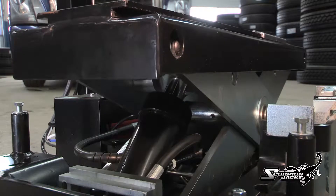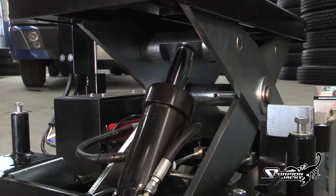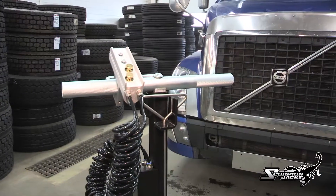The TJ-14's strength comes from dual hydraulic cylinders working in tandem to achieve an incredible amount of lifting power — 28,000 pounds or 14 tons. This immense power is controlled via the control handle pump assembly.